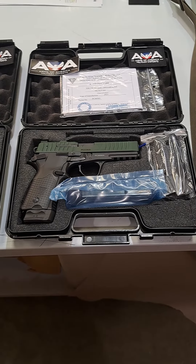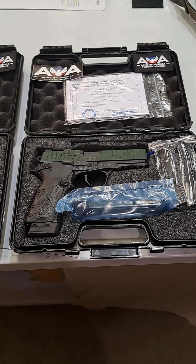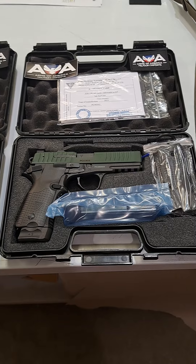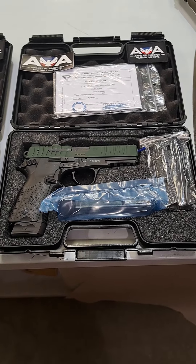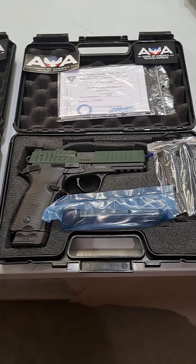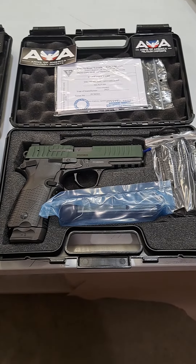We're here at Arms of America today checking out the FB Radom Viz 100 M1 pistol. The Viz 100 is Poland's current military service issue pistol in nine millimeter. This version we import is the M1 — an upgraded version that's optics ready, already has the cuts for the optics. They're fully ambidextrous pistols and come with a 15 round magazine and a 17 round magazine as well.